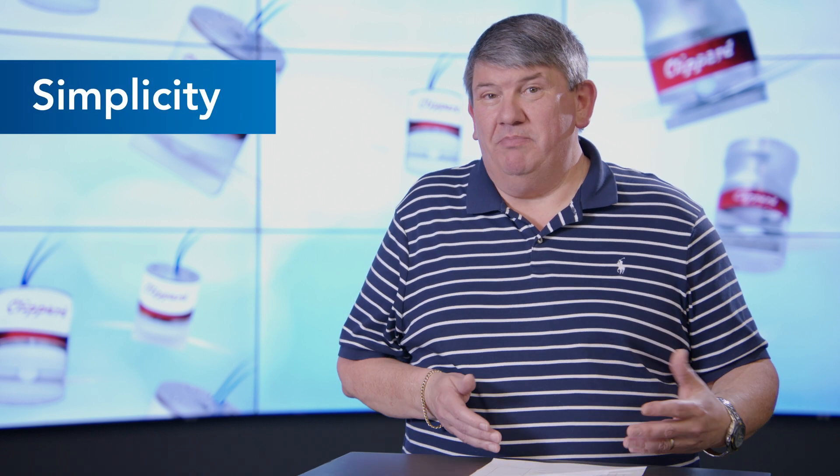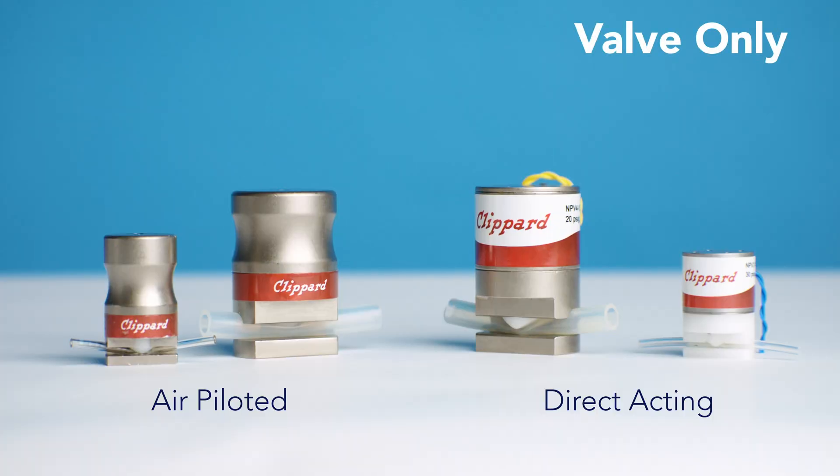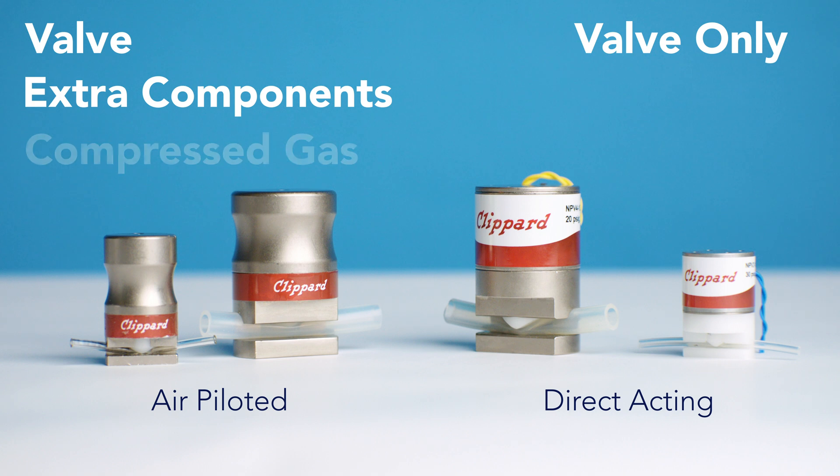Simplicity. Simply put, it is just using one component. Direct acting is the simplest method, as air piloting adds a few components and requires a compressed gas source.